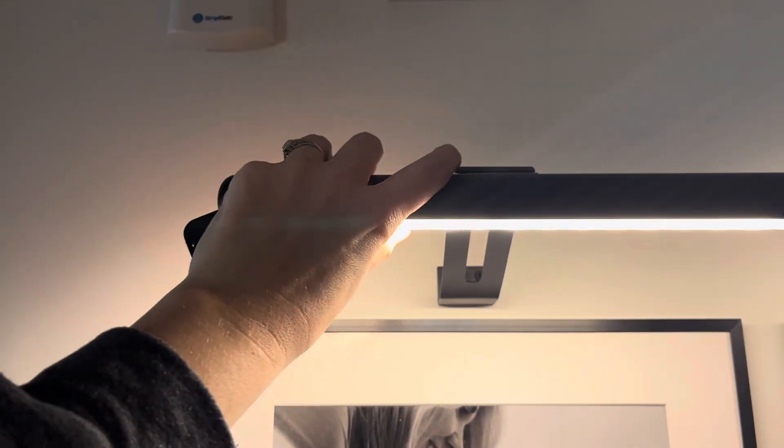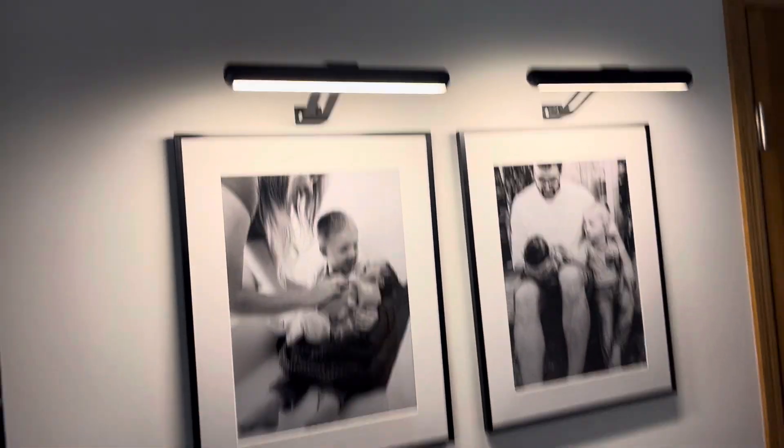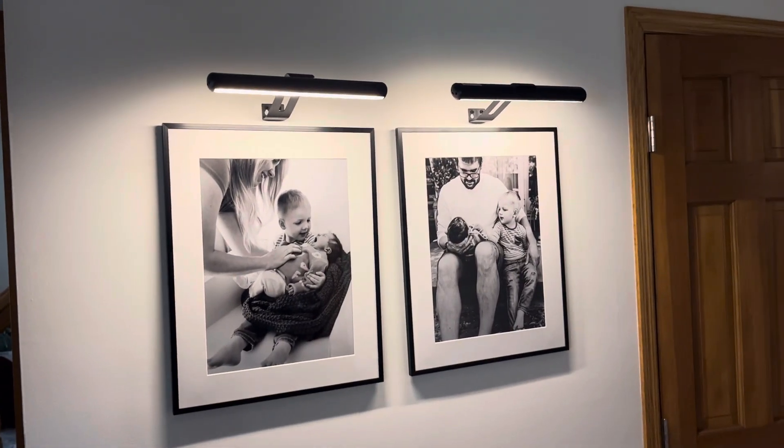I'm gonna try to put this back up one-handed, bear with me. It's a really strong magnet, which is also great — I'm not worried about them falling off. I hope you guys enjoy them as much as I do.